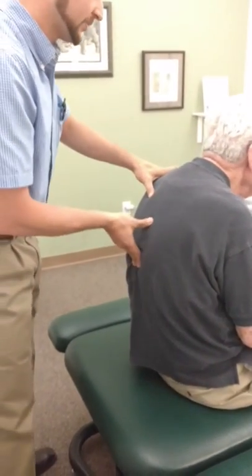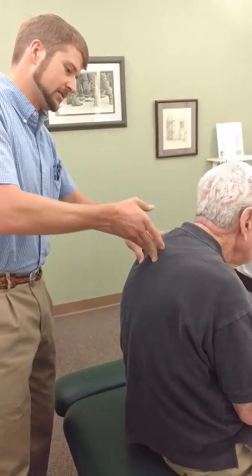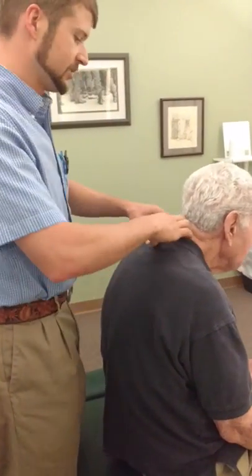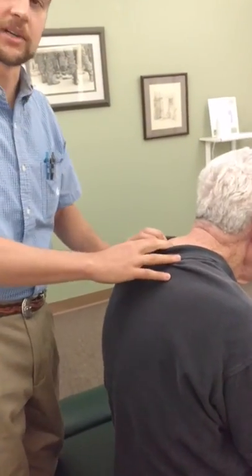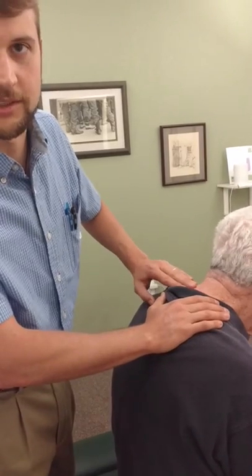You've got to take what you've got, and don't try to get more than is there. Obviously, with this type of posture, we have a lot of stress here at the cervical-thoracic junction.